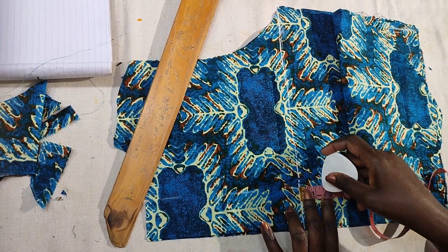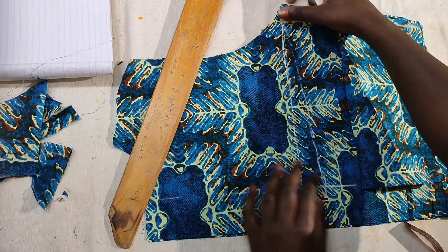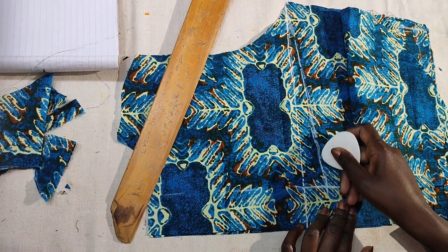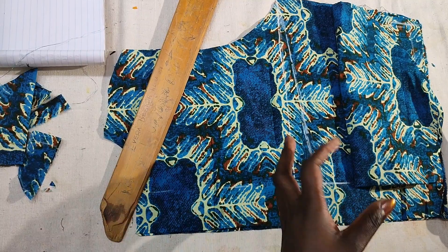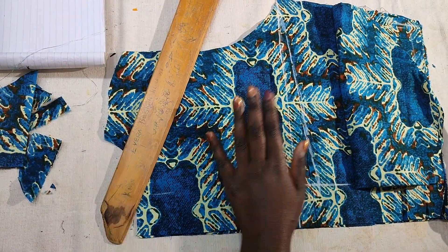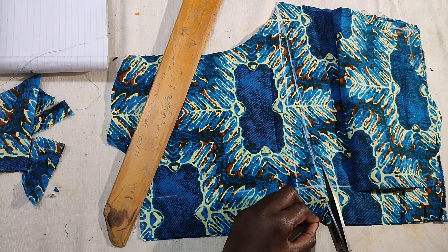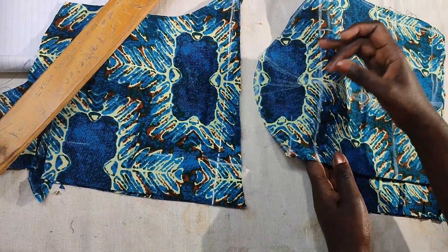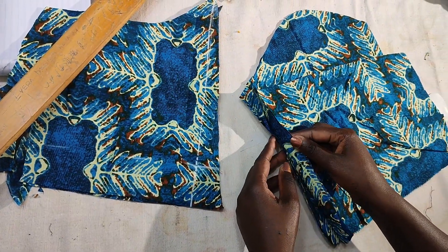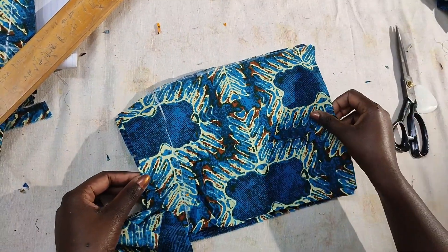Going down you measure one and a half, or one — it depends how you want it. This helps the back so that when you sit down it doesn't leave a space at the back, like your dress is pulling. This enables you to have a tight back that is fitting properly. For me I've used one and a half; you can use one, others go as deep as two — it depends how you want your back to be. So I'm cutting it out. After cutting, that's what we have — that's our back piece and our front piece. The back piece looks like that, easy peasy.